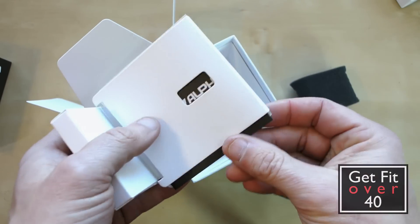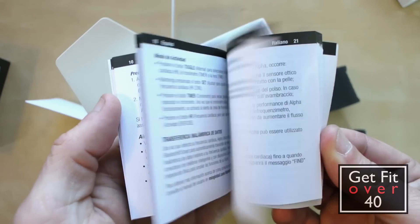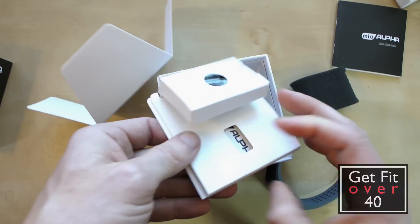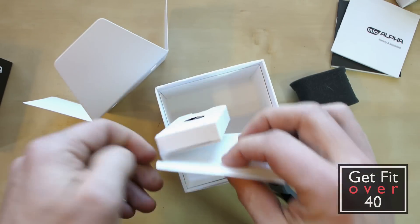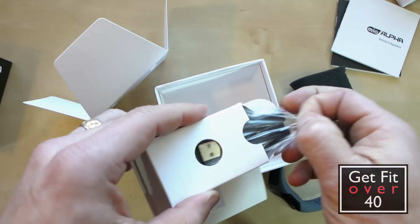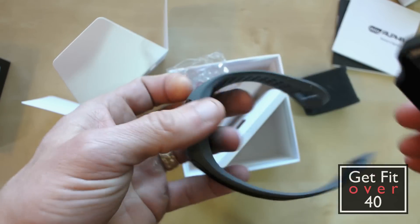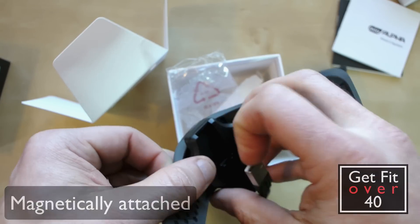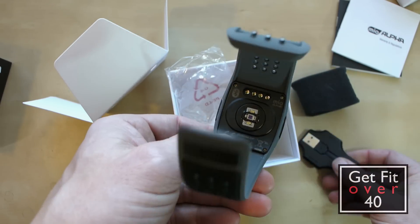Let's see what else is in the box. We've got some manuals, a quick start guide, and warranty and regulations. And I bet this is the charger — it just goes right here and magnetically snaps onto it. That's a nice charger, fits right in. That's how you charge it, so I'll probably need to charge this before I start using it.